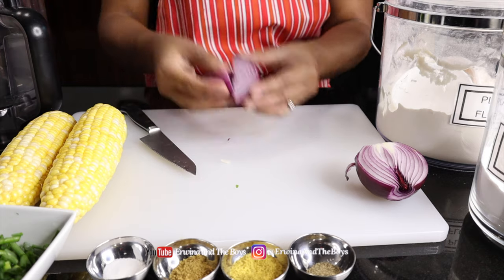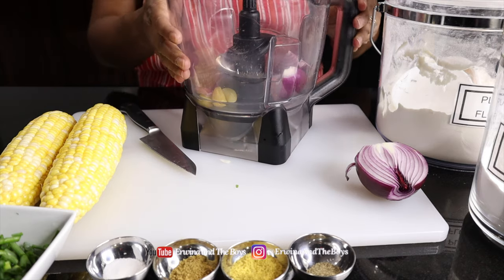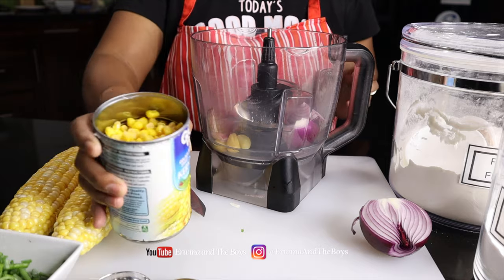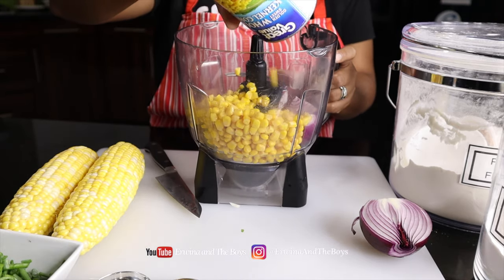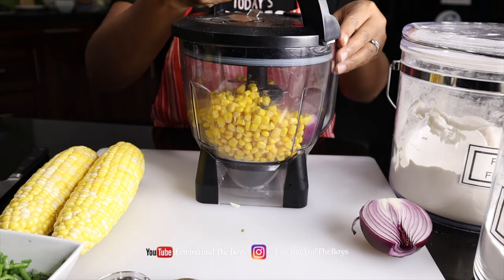I will put the complete ingredients in the description box below, or you can print them from my website at www.arwinaandtheboys.com.